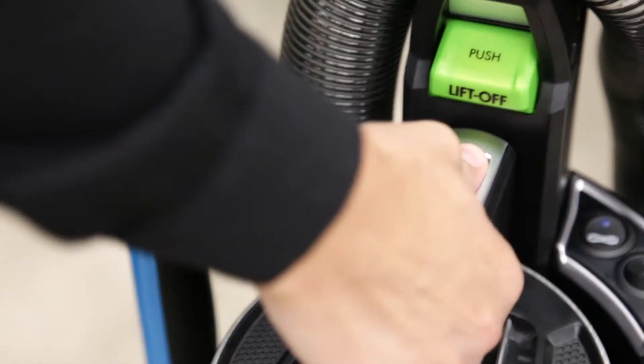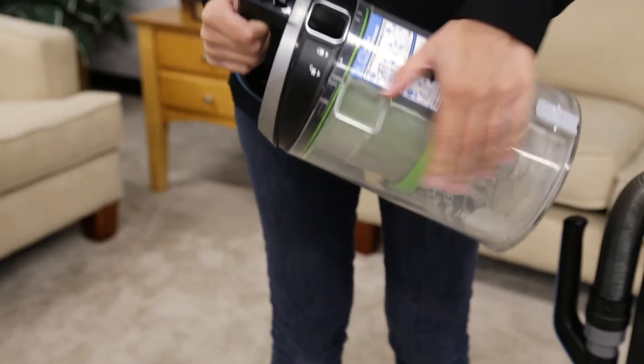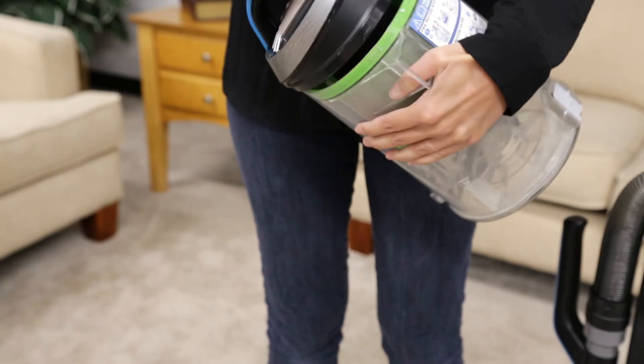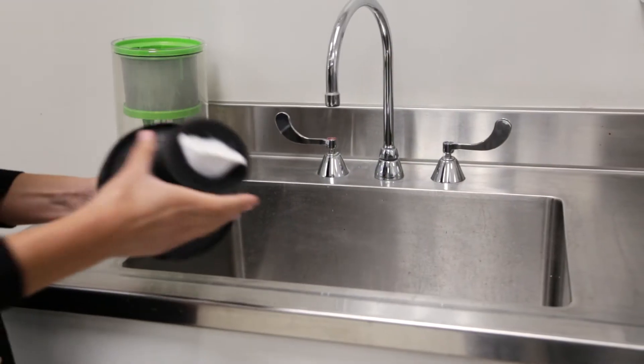Press the dirt container release button, then pull away from the vacuum. Next, twist the tank cover to the unlocked position, then pull up on the handle. The pre-motor filter should now be visible. Pull down on the filter to remove.